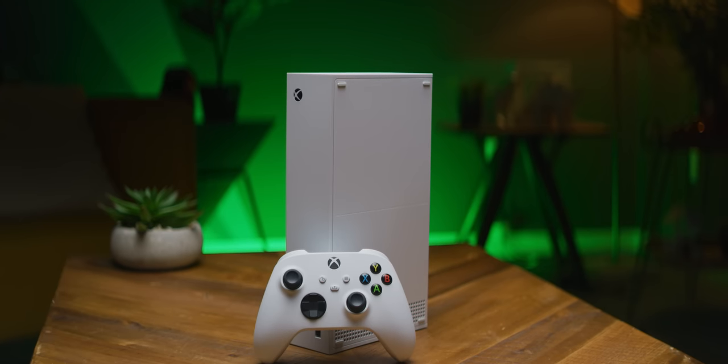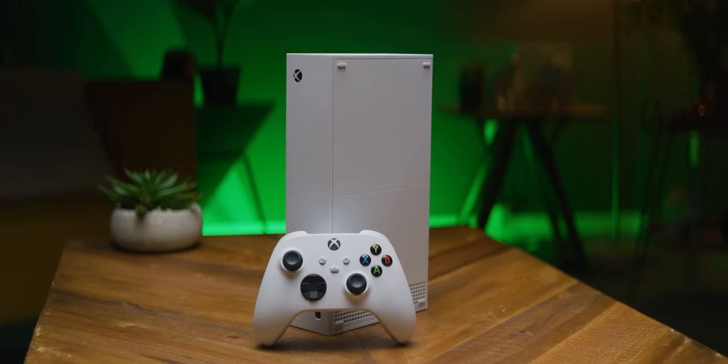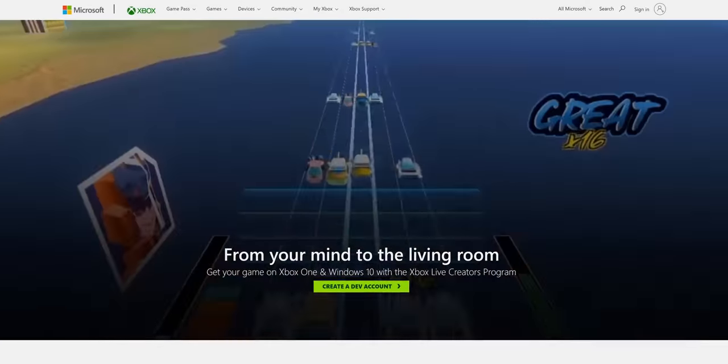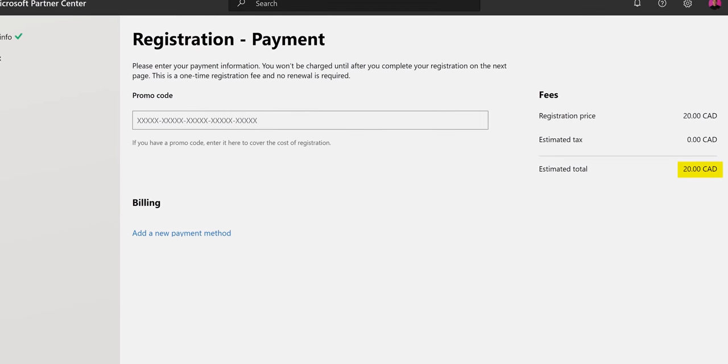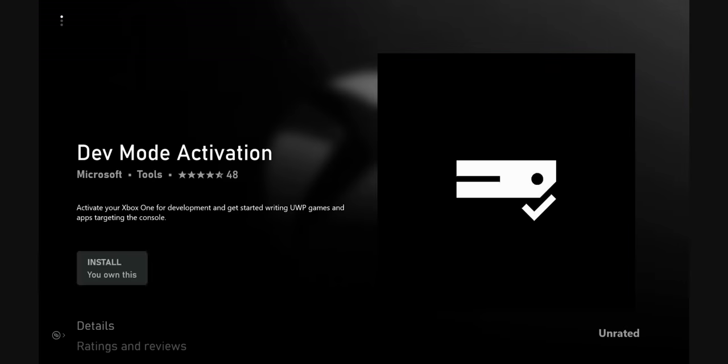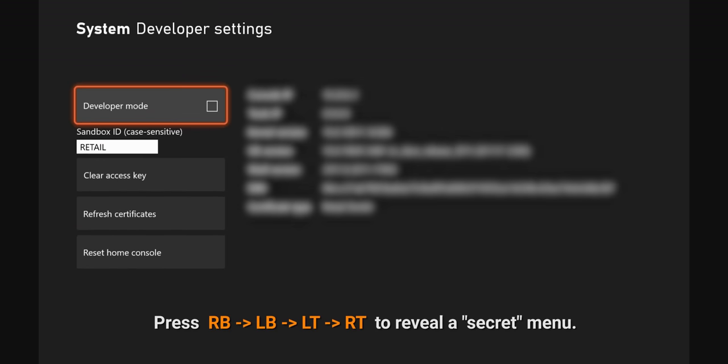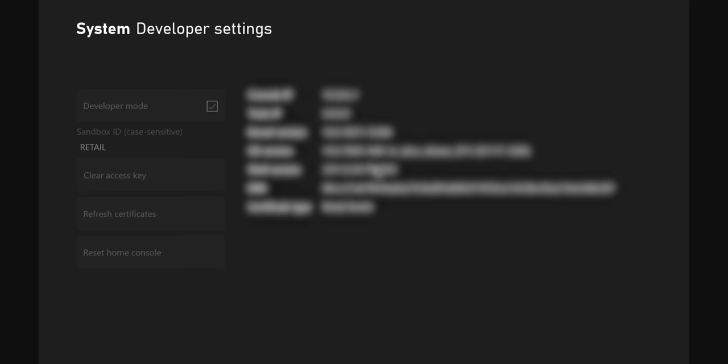The first thing you'll need to get emulation working on your Xbox One or Xbox Series machine — and you don't even need the latest Xboxes to do this — is a Microsoft developer account. We paid the minuscule $20 fee to be granted access, and installed dev tools for Xbox, giving us the ability to load our own code into dev mode, a sandbox where unsigned code can run.